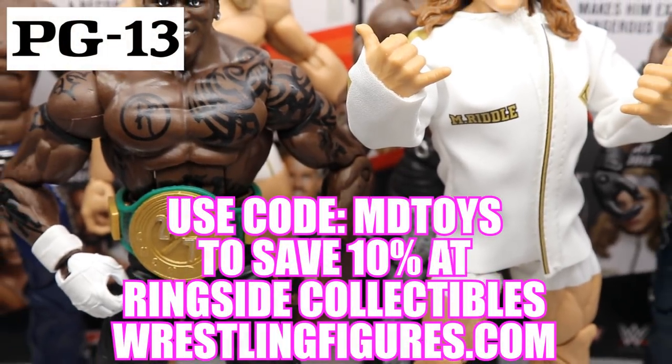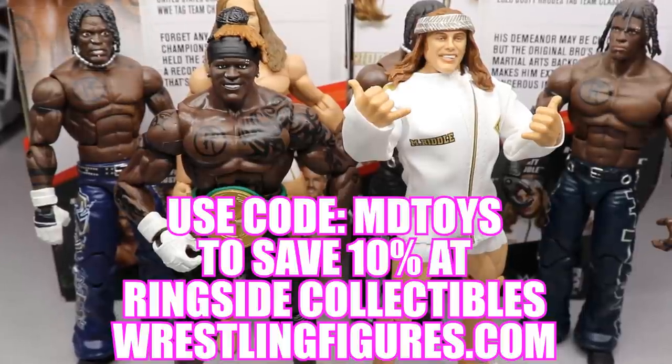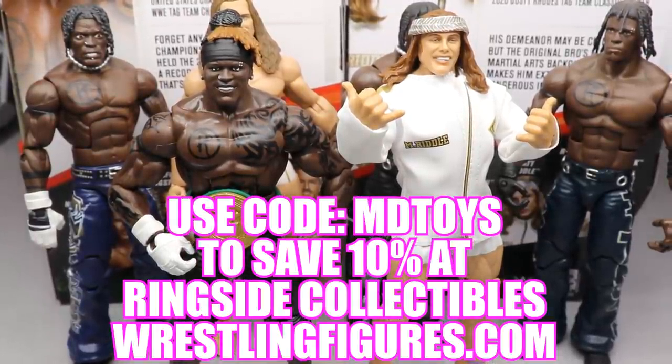If you guys would like to pick up any of the figures you see in today's video, go over to RingCycleLinksWrestlingFigures.com and use the promo code IndyToys to save yourselves 10%.